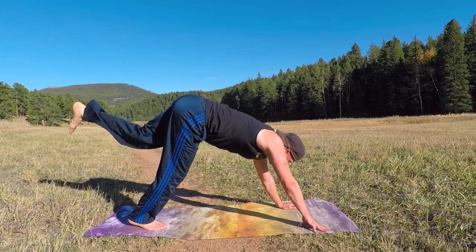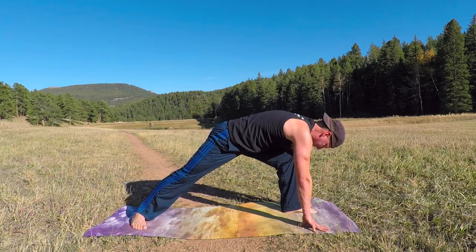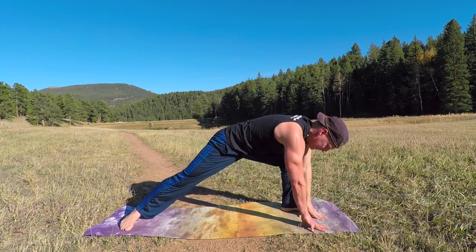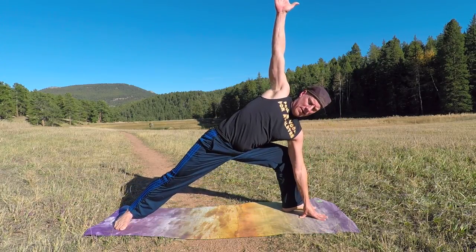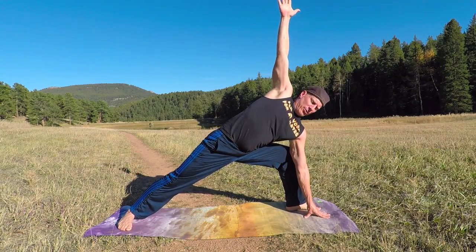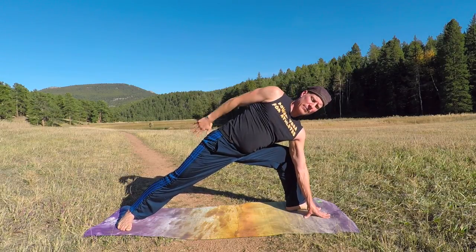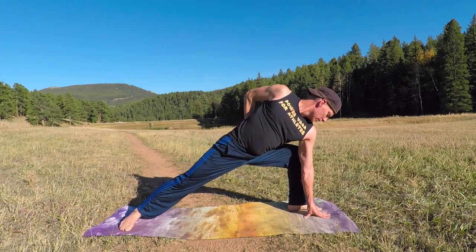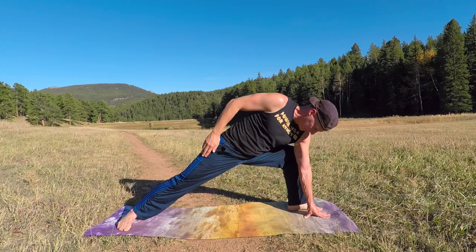Left foot forward — warrior position. Turn the right foot in, bend the left knee, proud warrior. Place the left hand down, inhale, right arm up. Take that arm to your lower back, roll the shoulder back — always reinforcing good posture and good alignment. Stretching this hip flexor.